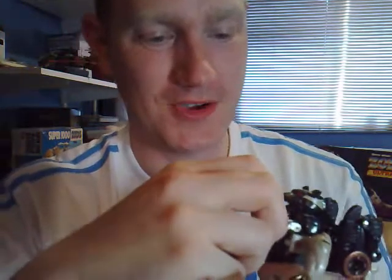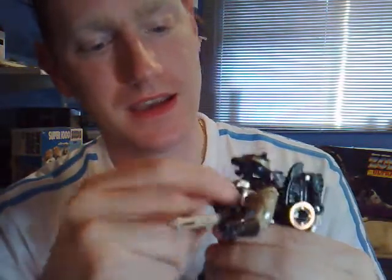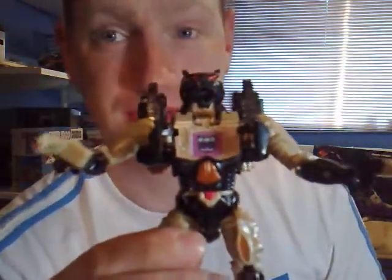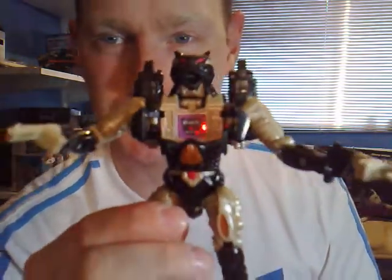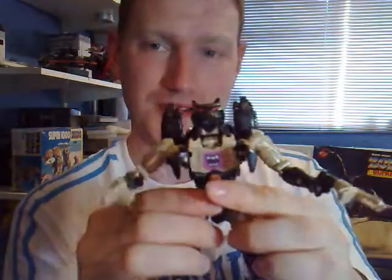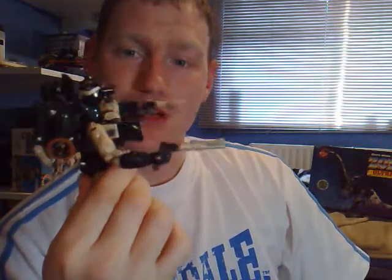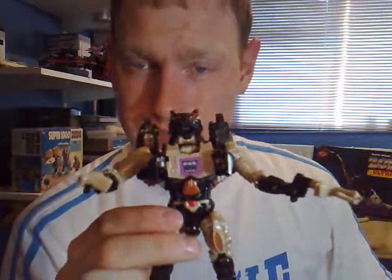Another feature which they added, which I almost forgot, is that you open up his little chest panels. And we can see a nice Decepticon insignia in there. If you get the sticker sheet with this, he has a Predacon insignia, a Decepticon insignia, and a picture of the G1 Megatron. Because in the cartoon we do see G1 Megatron on the golden disc. Anyway, I'm going to end this review there. I really hope you liked it. And I'll see you all next time.